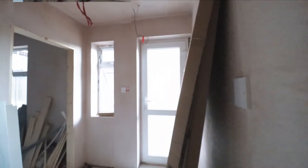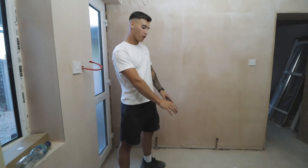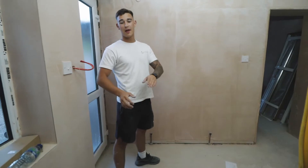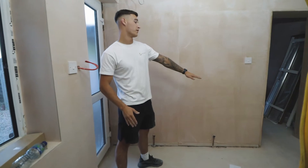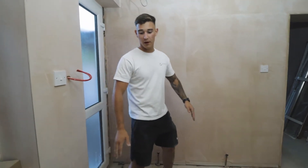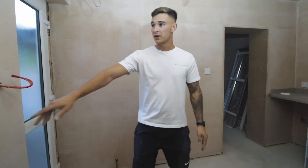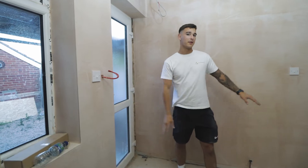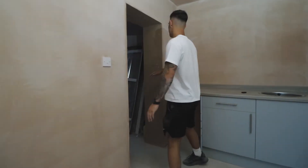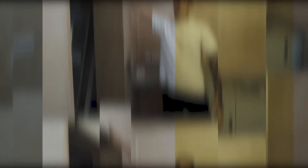This is the kitchenette for bedroom number three. The floor in here used to be clay tiles, so the level of this floor was about 200mm below the level of the house and the new extension. What we've done is raise this floor level up, and we've also had to raise this window up, this door frame up, and the doorway into here. This doorway has also been moved across to allow for the kitchenette to fit in, and has been raised up as well.